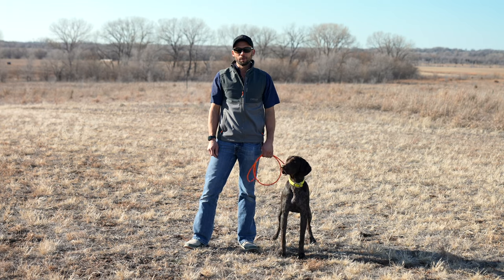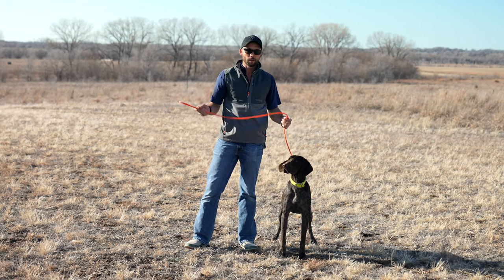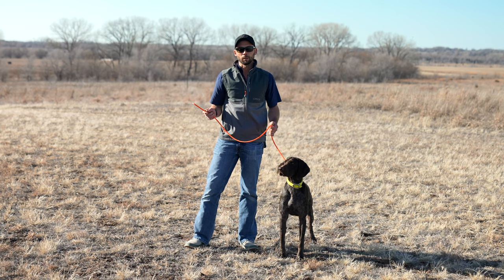Hey everybody, Ethan here with Standing Stone, and today I'm going to show you with Doc how the Standing Stone Easy Lead can make your walks easier.